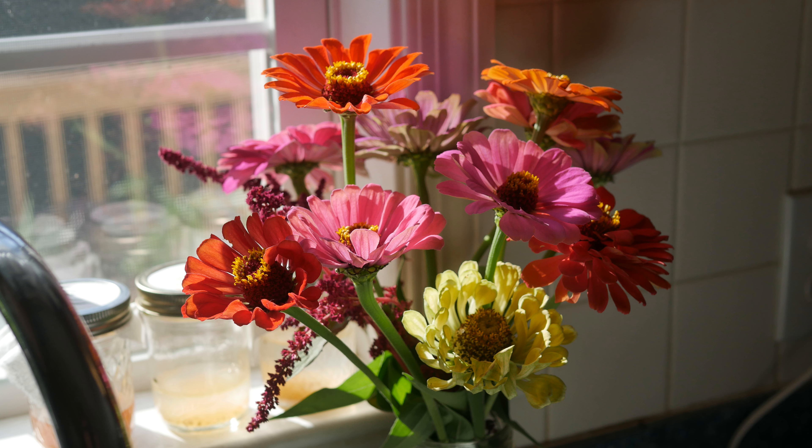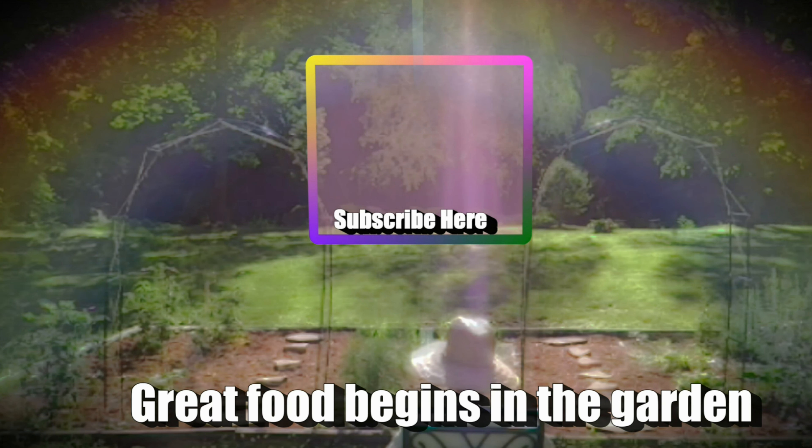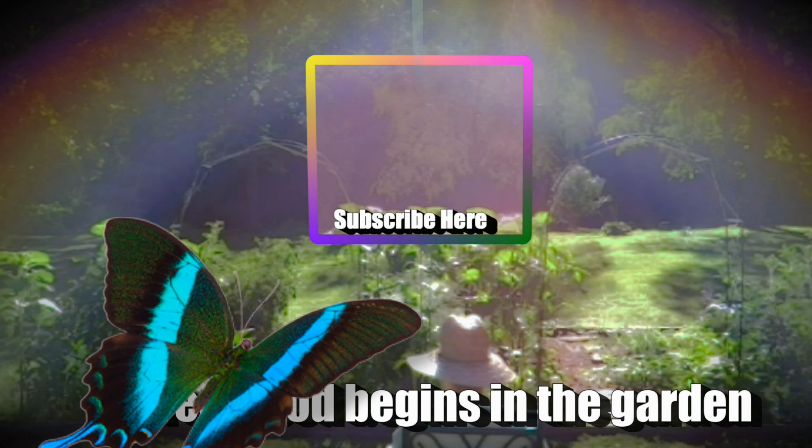I hope you enjoyed the video. If you did, please let me know by giving me a big thumbs up, and make sure you click the little bell to the right of the subscribe button to receive all notifications for my channel. Thank you so much for watching, and y'all have a beautiful day.